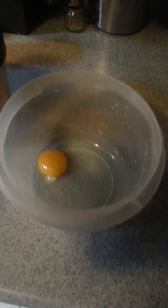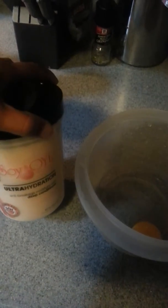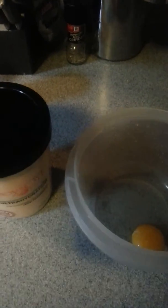I'm getting ready to make a deep conditioning treatment. I have an egg yolk, my soy oil ultra hydration, and I'm going to use some avocado oil as well as some essential oils. Stay tuned.